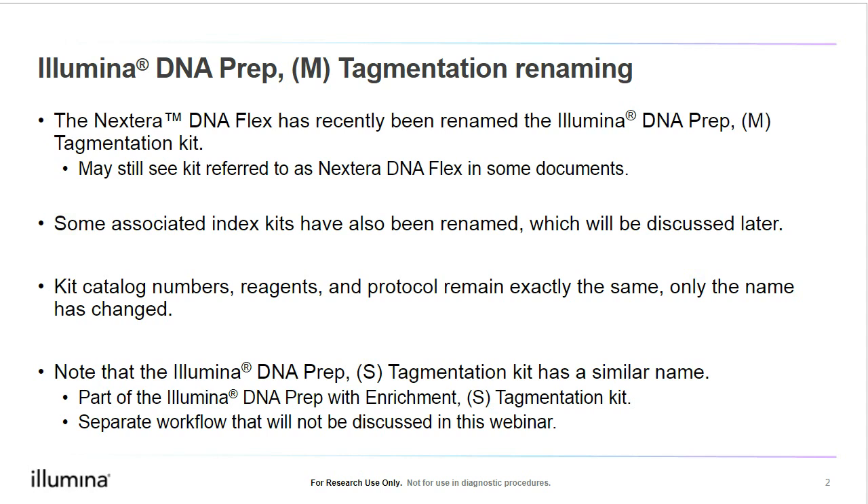The M refers to the medium insert size compared to other kits, and tagmentation refers to the method of input fragmentation. Please note that some of our published documents, such as app notes or data sheets, still use the Nextera DNA Flex name. Again, Illumina DNA Prep and Tagmentation and Nextera DNA Flex both refer to the exact same product. Some associated index kits have also been renamed, and we will discuss this later in the webinar.